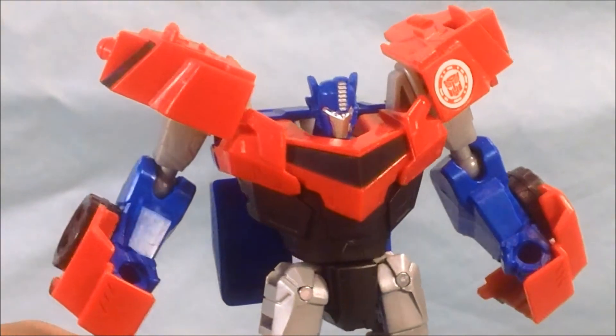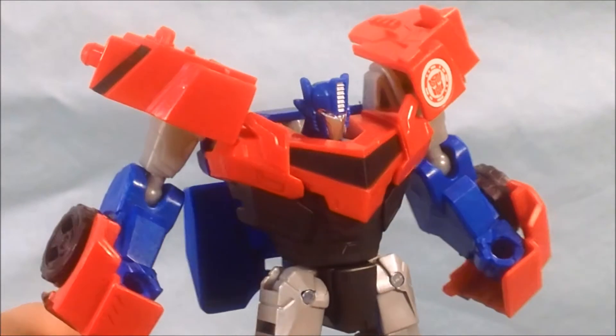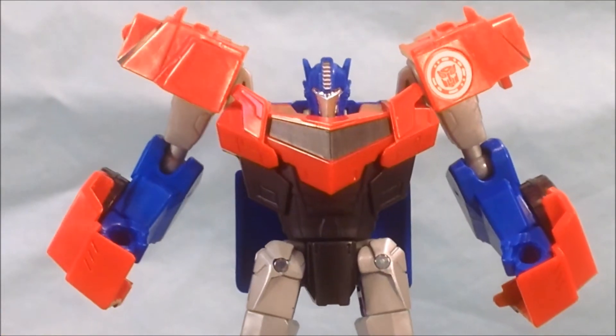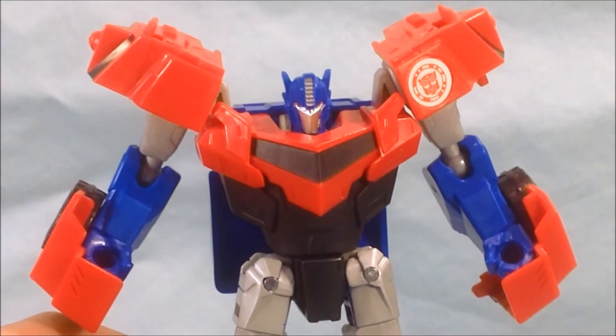I'm going to try to zoom in and get a look at this head sculpt, but it's very, very small. As I said before, he does have a faceplate, whereas the face on the card does not. And he's got his eyes in there, but they're really small, so it's really kind of hard to see.